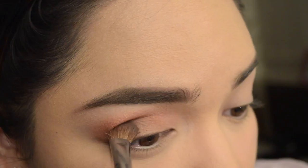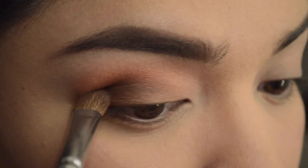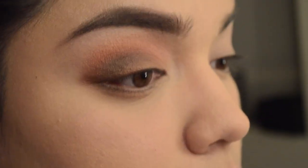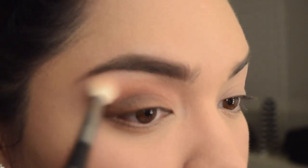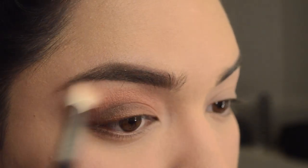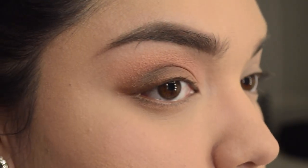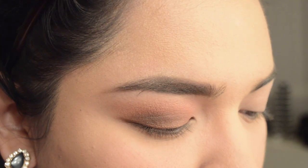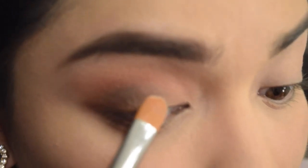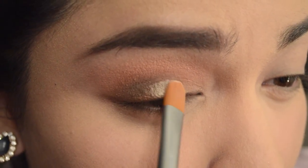Now we're going to go in with Charmed I'm Sure using the Morphe M209. This one is just me redefining that outer crease, and I'm also going to bring it down to my outer lower lash line. Then I'm going to go in again with Georgia and put that all over the upper lid — that space between the highlight and the crease. Now I'm going to go in with Luscious.